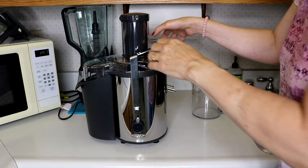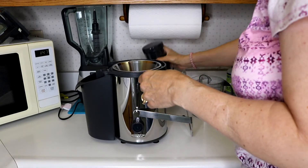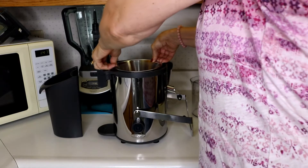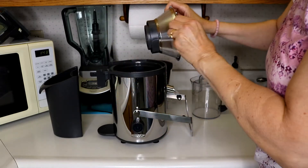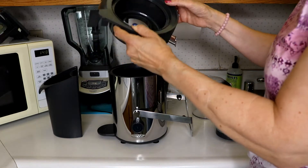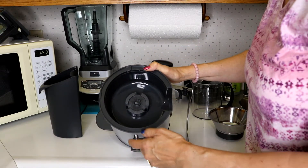We will take this apart. So we have to unlock the lid and take that lid off. This is the basket part, and these are the blades. When putting it back together, you can see there are arrows on here that need to match up. This all comes off of the spout, and you can see in here where the arrows have to match up.